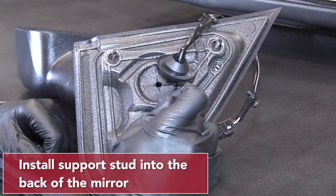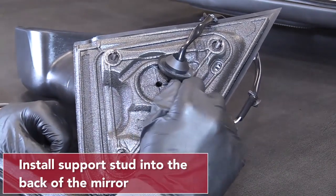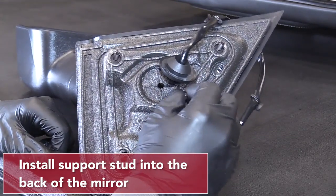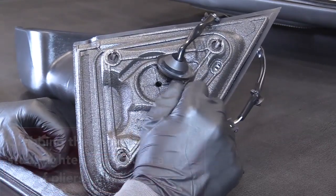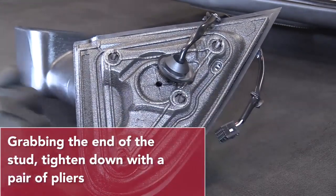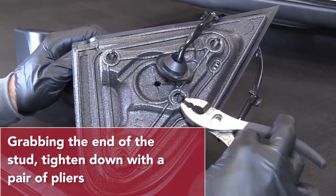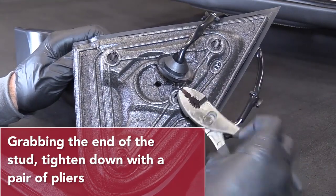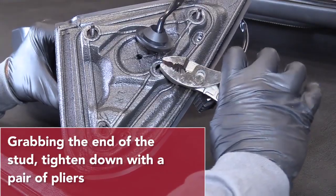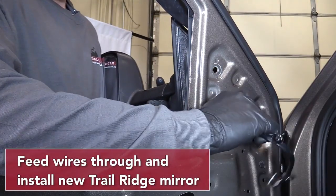Install the threaded stud into the back of the mirror. Be sure not to clamp down on the threads. Grab the end of the stud and tighten it down with a pair of pliers. Feed the wires through the door and install your new Trail Ridge mirror.